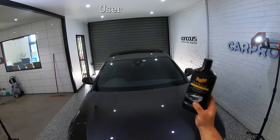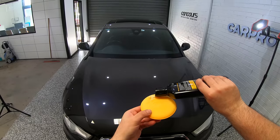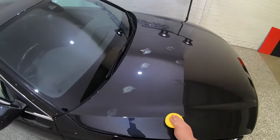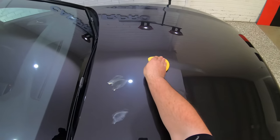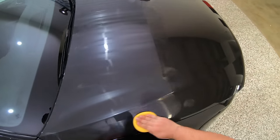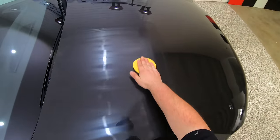The first area of testing was the user experience you have when applying them. As a whole, the application of each and every one of these products is fairly similar and straightforward, but there still are differences in how easy or difficult each particular wax or sealant is to apply and the overall experience you get from each one.